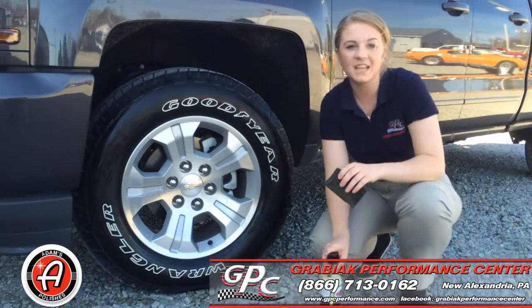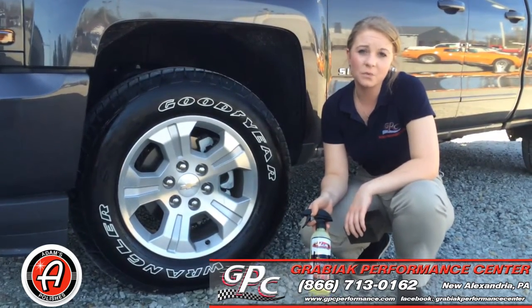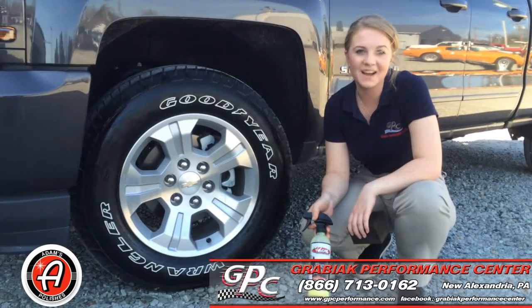Thanks for tuning in today. If you guys have any questions on this product or any of our other Adam's products, please call Jason, Ray, or myself, and we'll be able to help you guys out. Thanks!